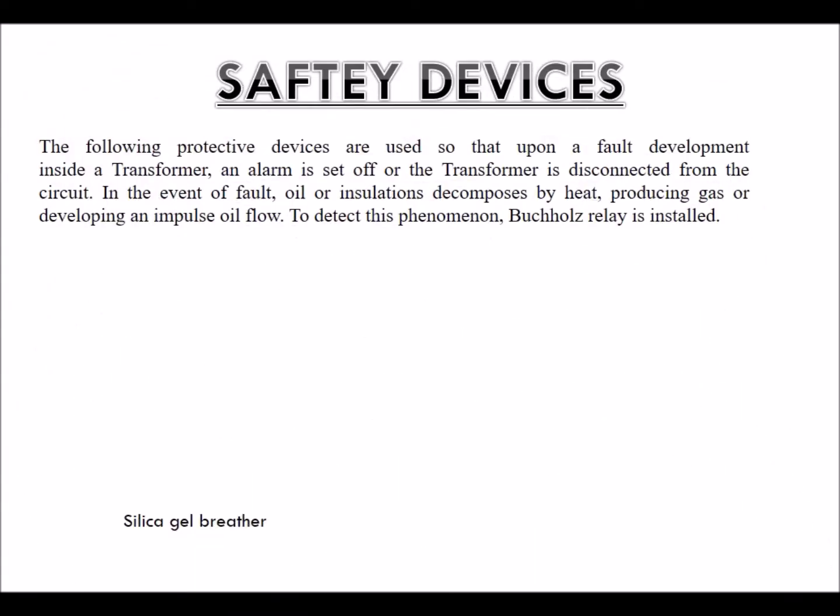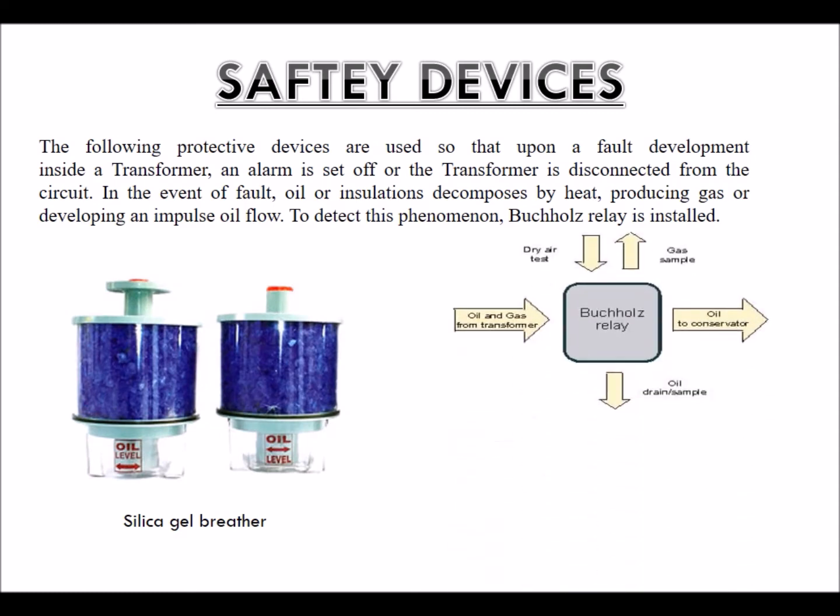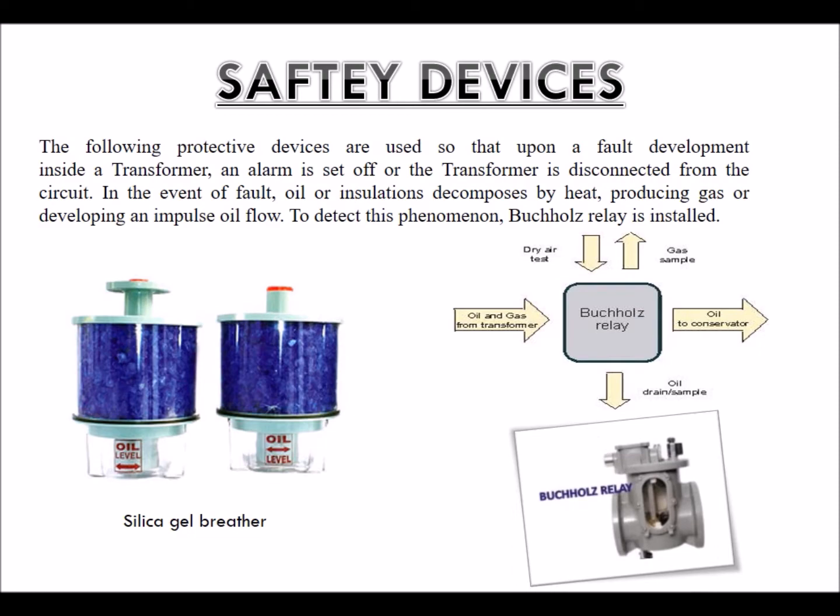Safety devices: The following protective devices are used so that upon a fault developing inside a transformer, an alarm is set off or the transformer is disconnected from the circuit. In the event of a fault, oil or insulation decomposes due to heat, producing gas or developing an impulse oil flow. To detect this phenomenon, a Buchholz relay is installed.